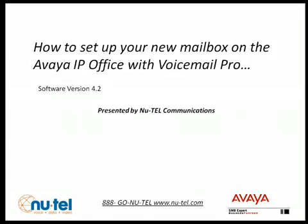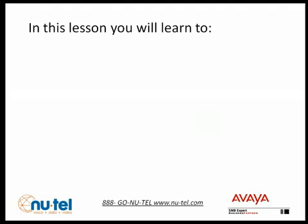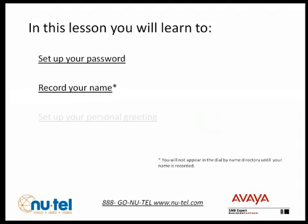My name is Ron Romano from Utel Communications. This video will assist you in setting up your new Avaya IP Office Voicemail Pro mailbox. There are three things you need to do to get your mailbox up and running: you need to set a password, record your name, and record a personal greeting.